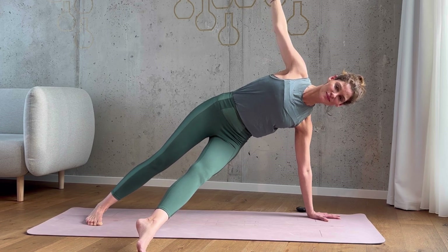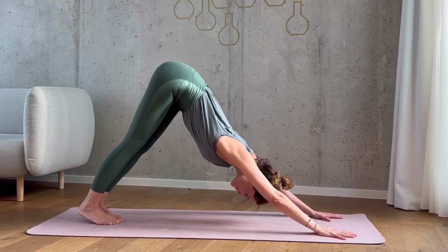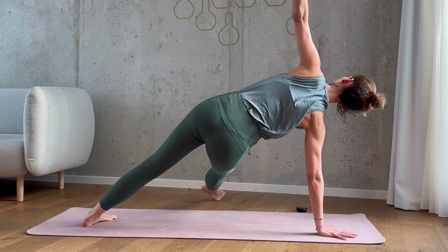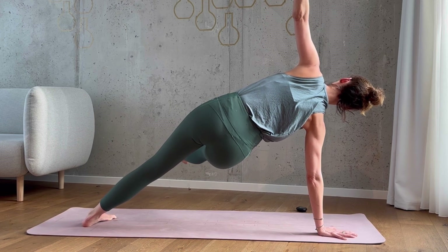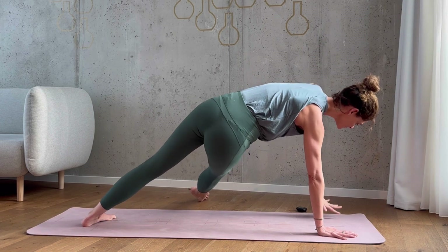Come back into plank, then shift back into downward facing dog. This time raise your right leg up behind you and then swing it across and underneath your body. You have the option to keep your foot on the floor or lift up — whatever you chose on the other side, just repeat the same thing here. Keep engaging your core. You can do this — you're almost done. And that's it.